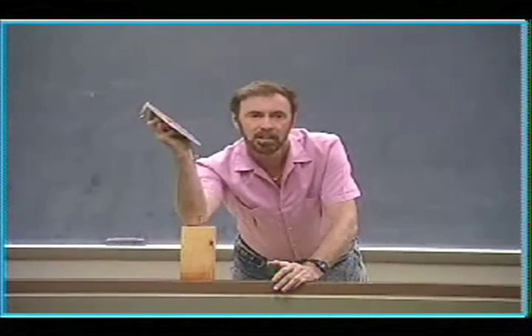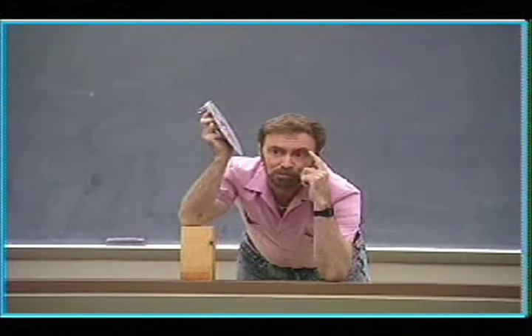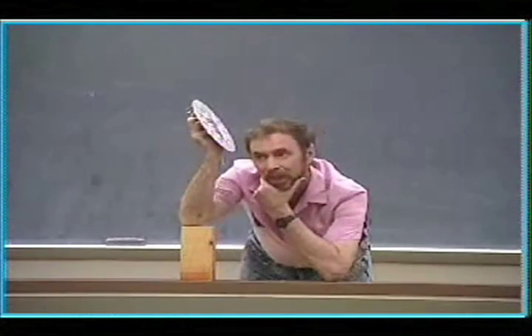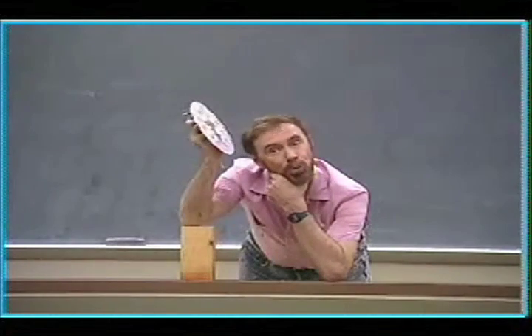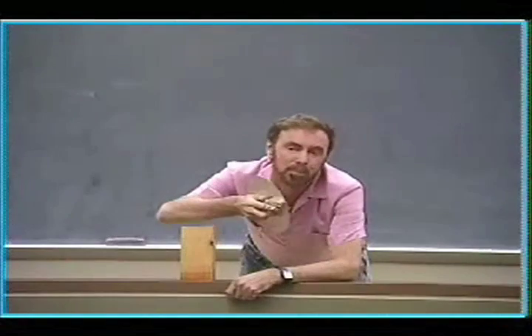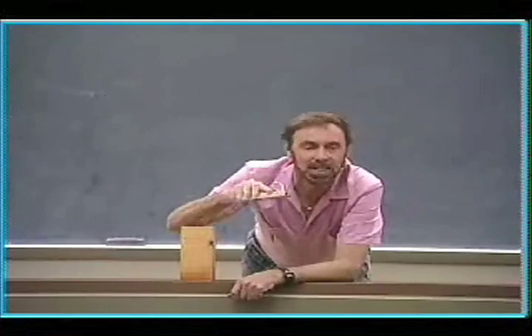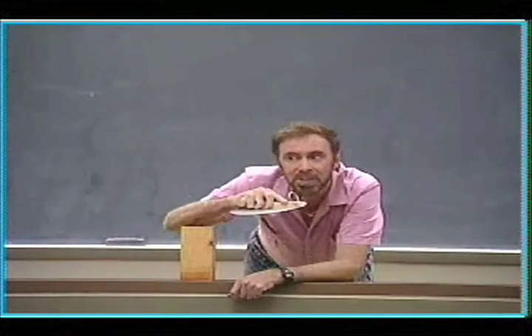Do you know there are people who could watch that and see that it's moving with no acceleration? They know enough physics to say: I can calculate in my head what the friction force must have been that you were pulling against. When you were pulling it, it took three Newtons to keep it going — I can tell you how much the friction was, so long as it didn't accelerate.